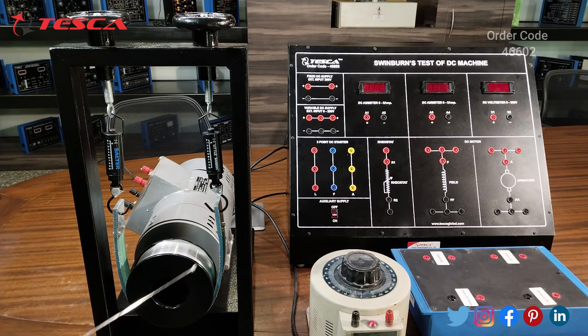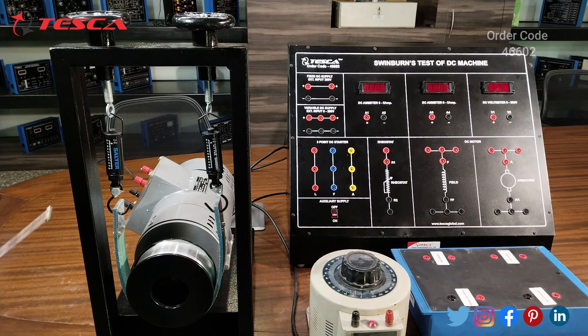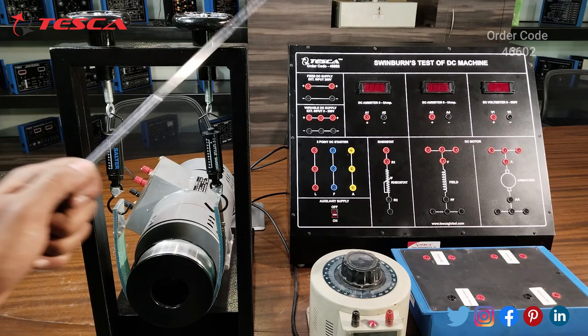Here you can see the pulley system and these are the scales from where you can take the readings. By using this pulley you can apply the load on this DC shunt motor. By rotating these you can apply load according to the scale you are providing. You can take the readings from these scales and that is how you can operate this motor along with this trainer.